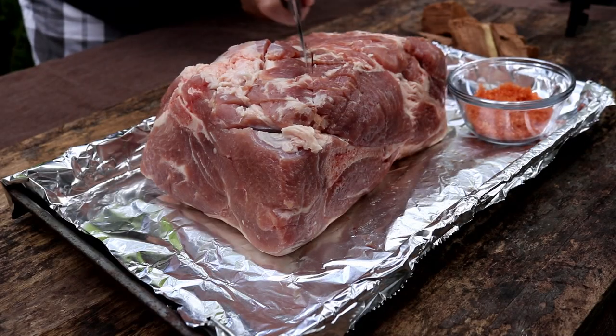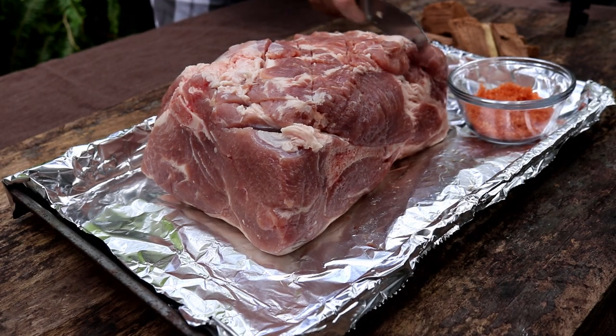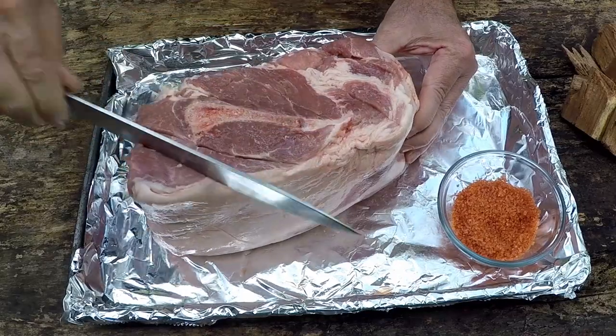As soon as I get this guy all scored up — it doesn't have to be perfect — we're just trying to get more surface area for the salt. As soon as I get it all scored up, we'll be back and get this Hawaiian sea salt on it.